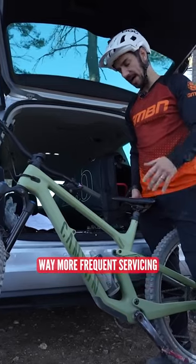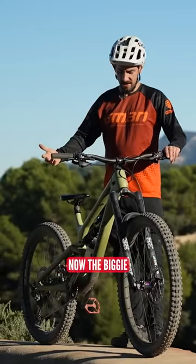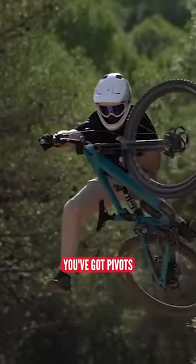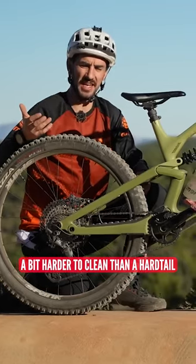Full suspension bikes will require way more frequent servicing than a hardtail as well. Now, the biggie — they are more expensive than hardtails because of the extra parts: you've got a rear shock, you've got pivots, you've got extra bits, and you're going to have to spend more money to look after it. They are a bit harder to clean than a hardtail.